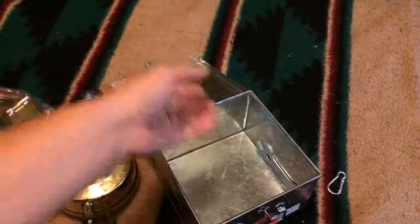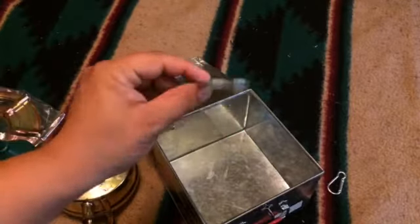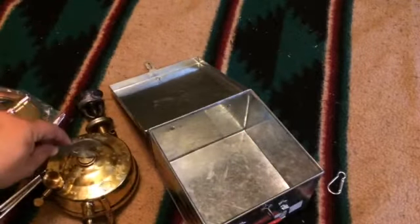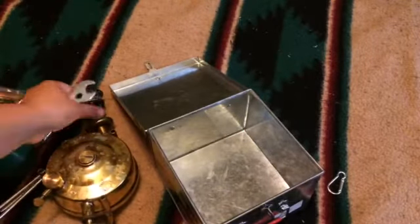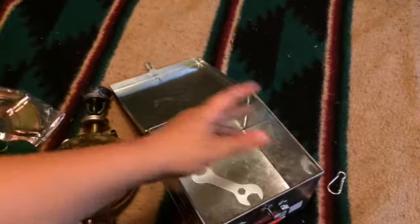I don't have the prickers with me — I should put them in here. And I did get the multi-tool that you would use to open this and then to attach this onto there.